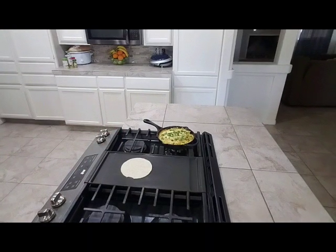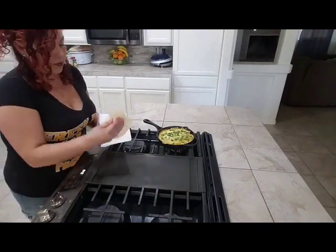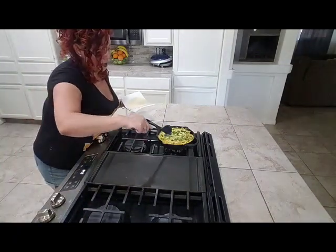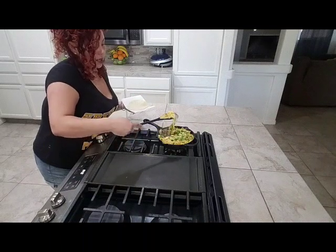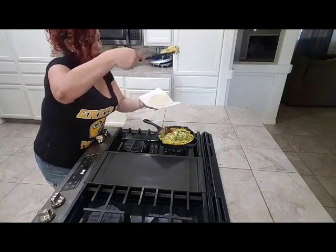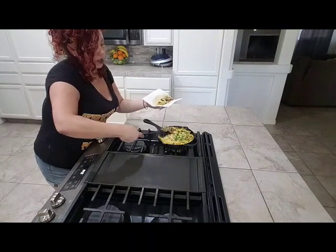Let's go ahead and dig in here so you guys can see. You're going to take your spoon, dip it in, and get a nice scoop. Then you top it onto your tortilla and eat it like a taco — you can't go wrong with tacos, right?